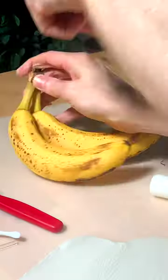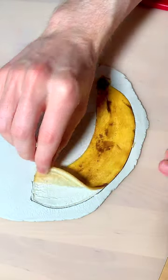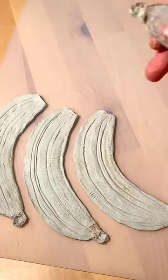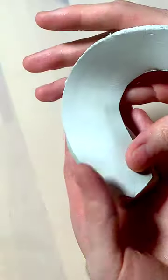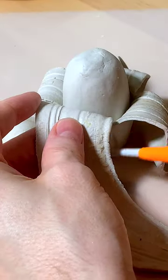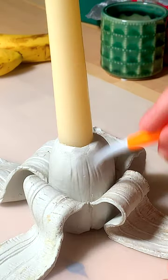Someone has created a banana skin candle holder and I must recreate it because I wanted it for my own dining room. I had the idea to use an actual banana skin just to try and get the texture as accurate as possible on the inside of the skin. And you know what? It actually worked pretty well — I was pretty happy with how it came out.